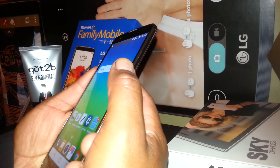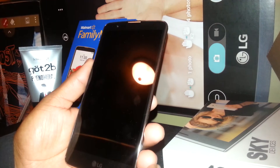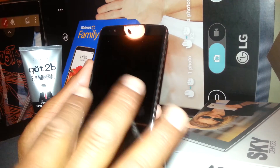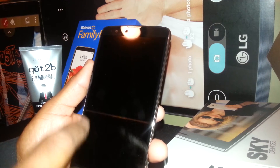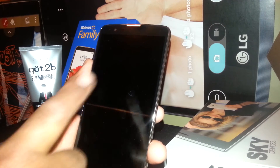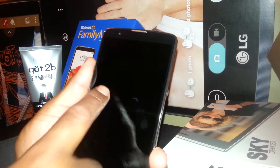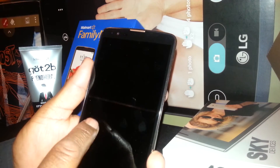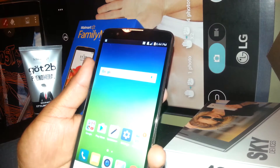Let me try it again. Remember that the knock code — you don't have to turn off the screen, but you can. As the screen is off, you can just enter the knock code. So let's suppose that this is the square, and we're going to do the X — 1, 2, 3, 4, 5, 6.